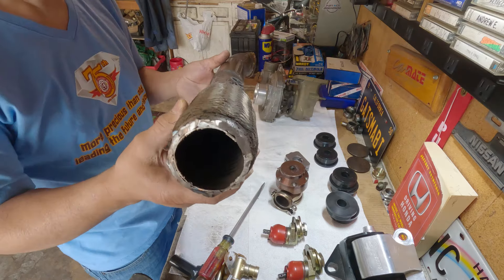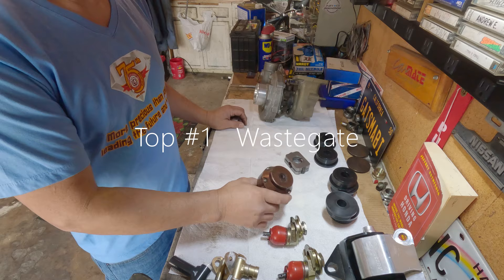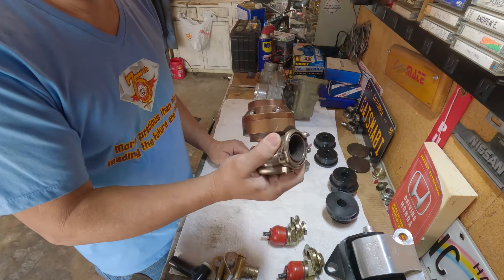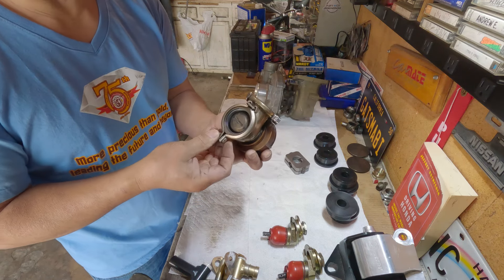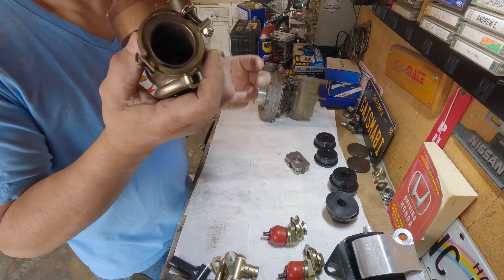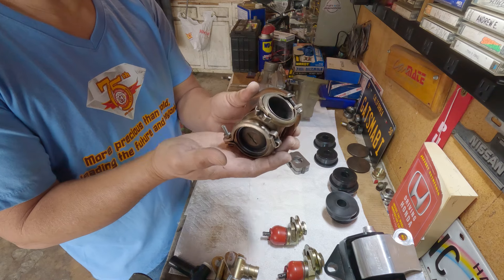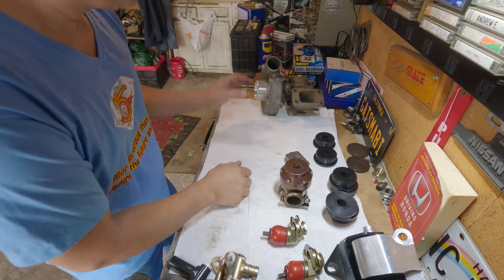Now number one: the wastegate. For any new beginners, don't ever get a no-name brand wastegate. Use the good one — save up some money and get the best you can afford. You will not regret it when it comes to boost. Listen to your friends when they tell you don't be cheap. There's no such thing as a budget build when it comes to boosting a motor — I have two motors that blew up on me. This thing failed to open, and let me show you the bonus part associated with this: the turbo.